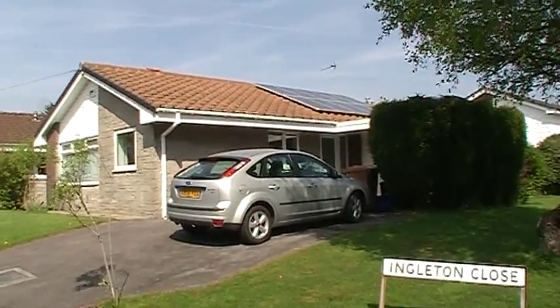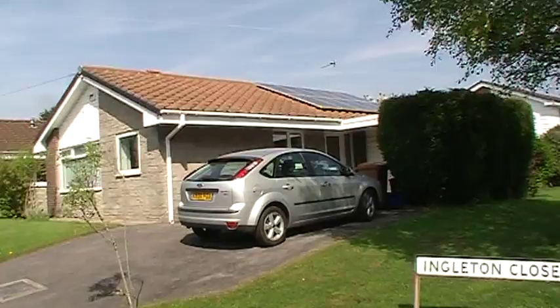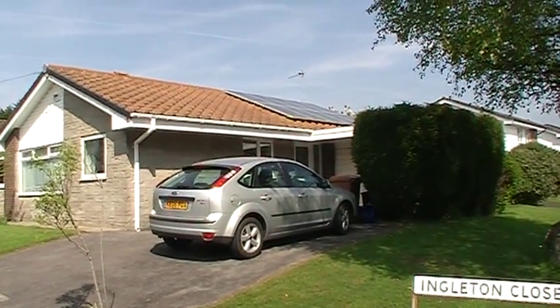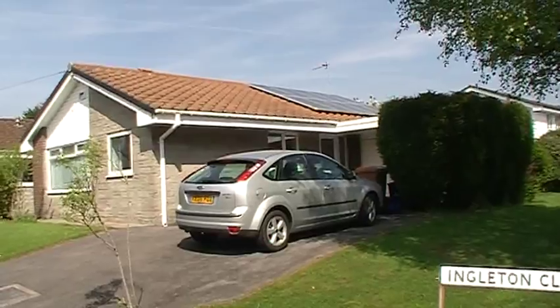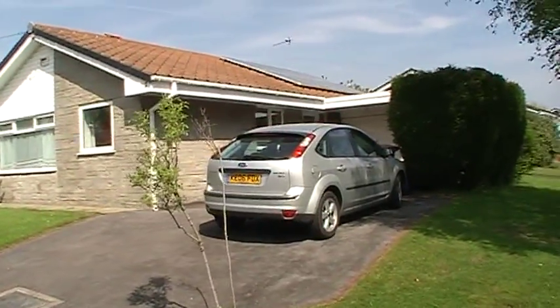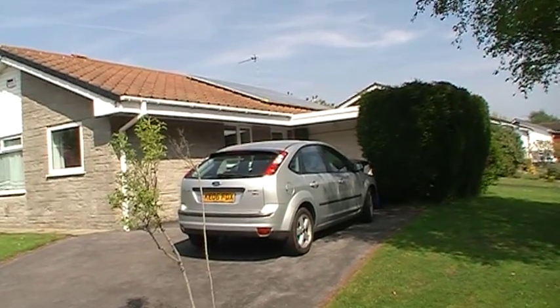This is a small 2.1 kilowatt system, again with the Cervelo module, 10 panels in all. The inverter is sited within the garage area, so there's actually no work involved at all inside the house.